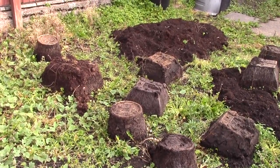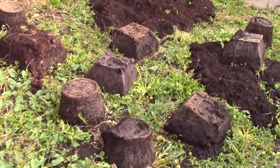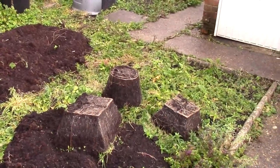I did put weed killer on it to kill the weeds and I'm not altogether sure it's worked that well, as you can probably see.